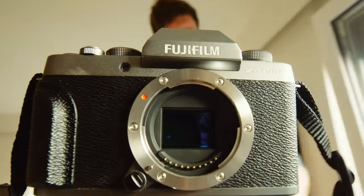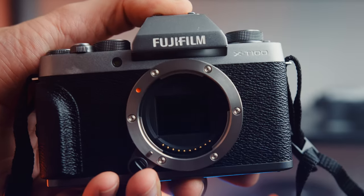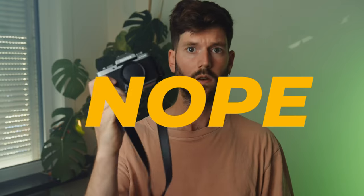It's a camera that looks nice and retro, has a small form factor, and comes at a fairly cheap price on the used market at least. But the question for this video is: is it any good in 2023 and would I recommend this one? Nope.